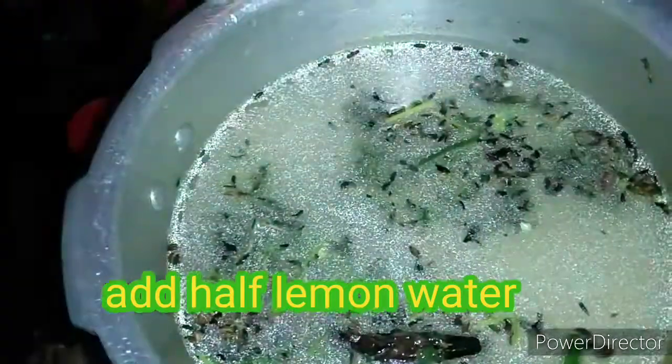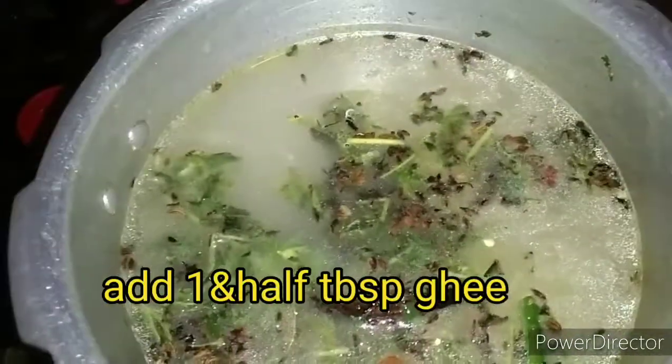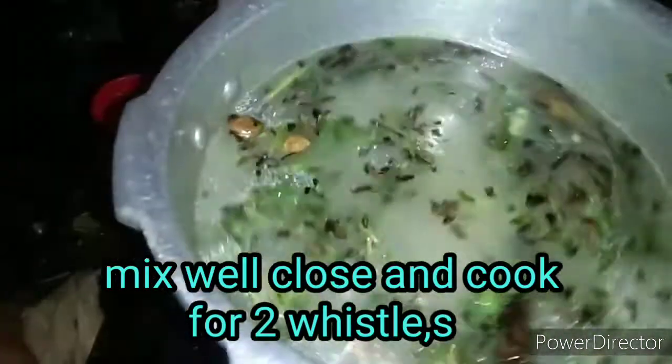Put 1 tablespoon of oil in the pan. We need a salad.